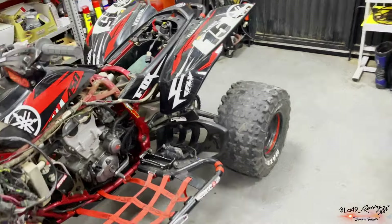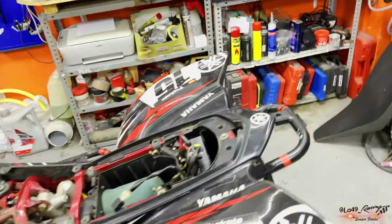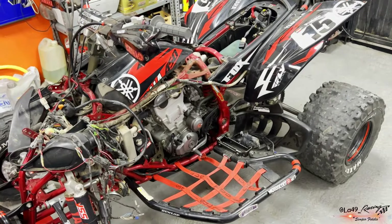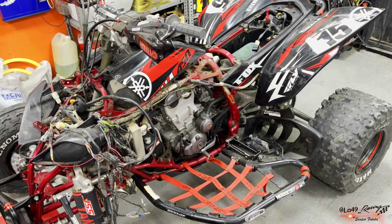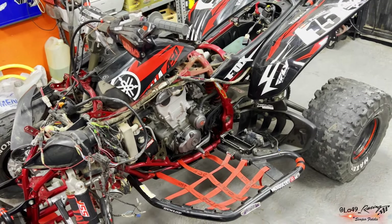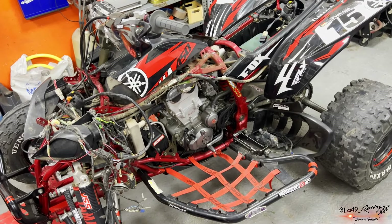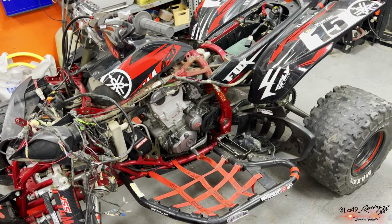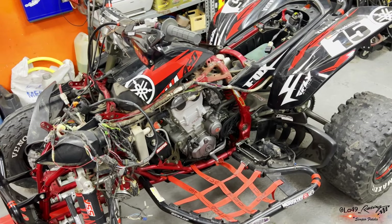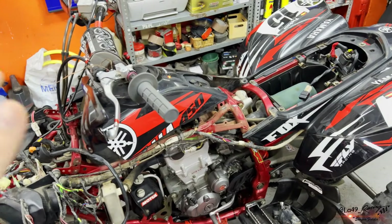Este quad, mejor dicho en plural, dan muchos problemas de cableado eléctrico, y no es que den problemas, es que son muy delicados. Os digo lo que pasó: en este caso es de un amigo, y tenía otro amigo que el quad lo tenía sin corriente, es decir, directamente le daba la llave y no le daba el neutro.